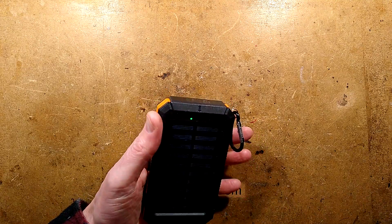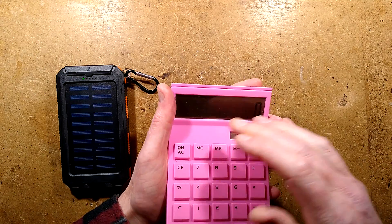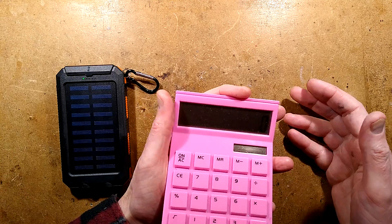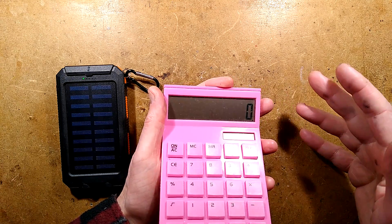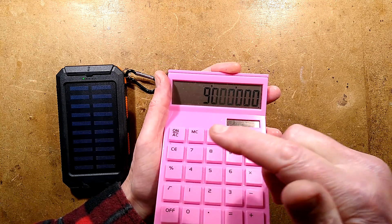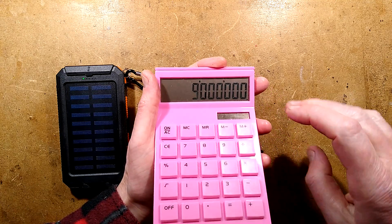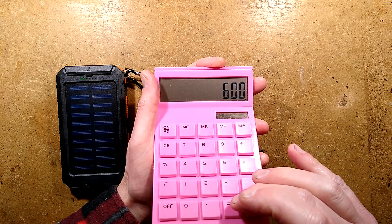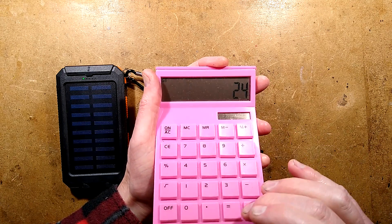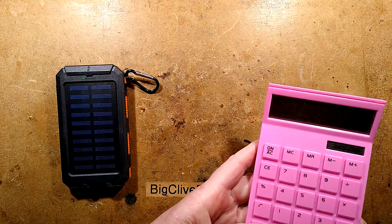It's also worth mentioning that with that 9 million milliamp hour rating, it's supposed to charge at one amp. One part of the listing says 1.5 amps, another bit says one amp. I tested it and it's charging at 600 milliamps. If you divide the full 9 million milliamp hour capacity by that 600 milliamps, I'm afraid it's going to take 15,000 hours to charge - and if we divide that by 24 hours per day, that's 625 days. It's going to take two years to charge. That is so annoying.